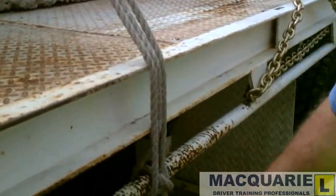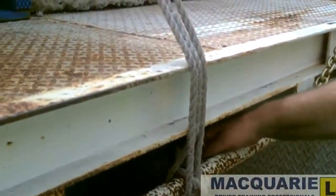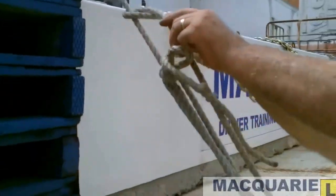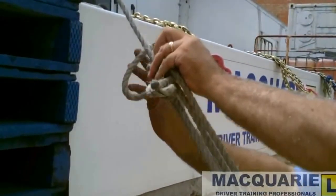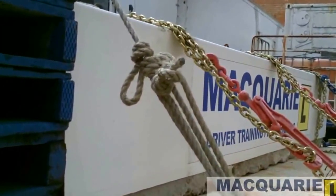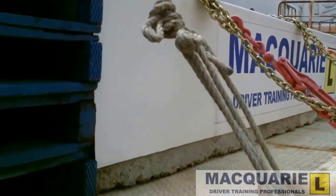The loose rope again has to be stowed away — no more than 100mm tails on the side of the vehicle. Take that up through the inside of the rail, half hitch above the knot and half hitch above the knot until the rope is secure. If you have a lot more rope, it might be wise to roll that rope up and it could be tied up there or stowed inside the pallets.